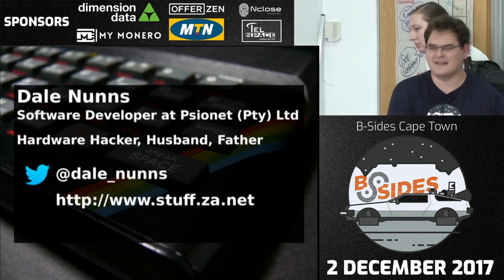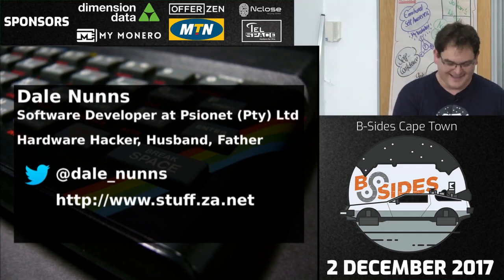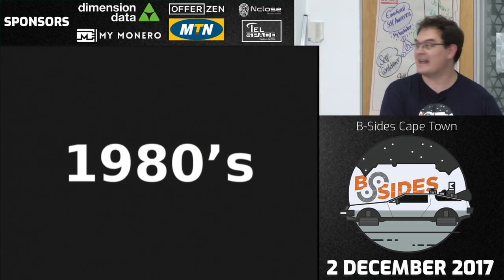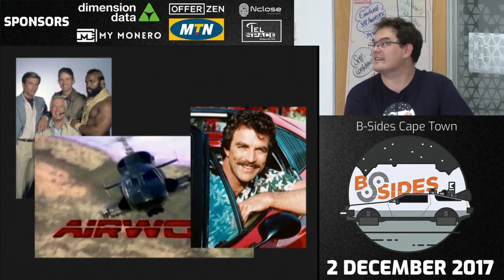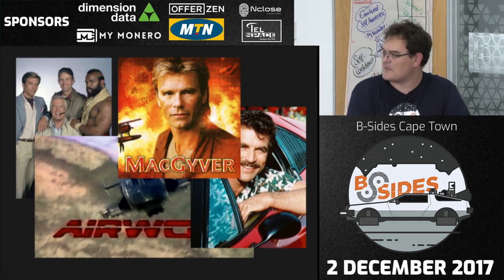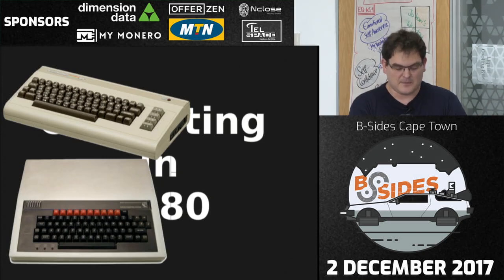We'll start off with the 1980s. Judging by the room, most of you probably remember this time period. For those who don't, we'll give you a quick intro. Computing in the 80s featured machines like the Commodore 64, the BBC Micro — which is pretty much what I learned to program on — and the Apple 2.